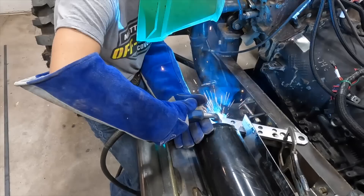Lizzie's got it tacked on in a few places and is going to burn it all in. While she's doing that, Matt is going to set up the other side for her.